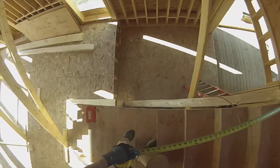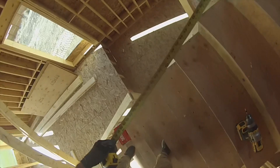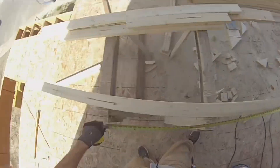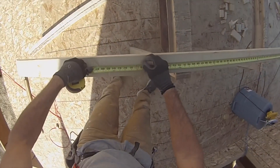So now I'm going to measure from here to the plum cut. So this will be short to long - 79 and a quarter. Short to long, 79 and a quarter.